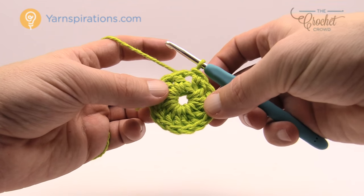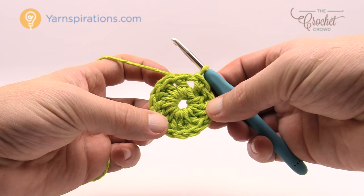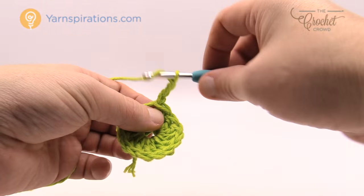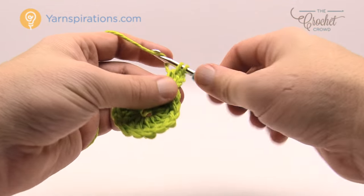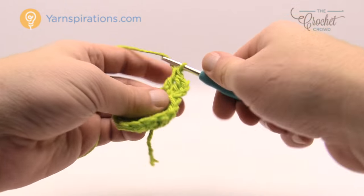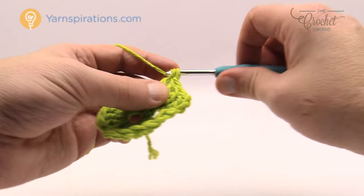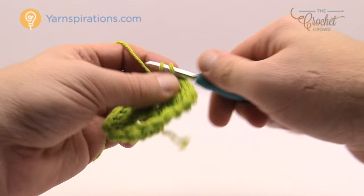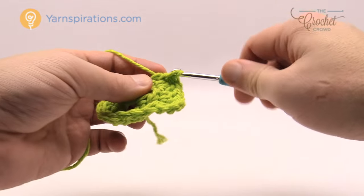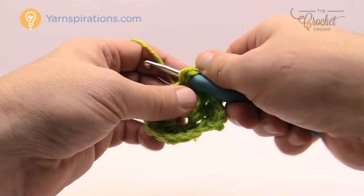Let's move along to round number two. Round two is very easy — we're just going to double the size of the circle. We're going to chain three, which counts as a double crochet, and into the same space where it's joining you need to double crochet once again. So every stitch all the way around is going to have two double crochets in it. Put two double crochets into every stitch going all the way around and this will help double the size and get the circle to be much bigger.